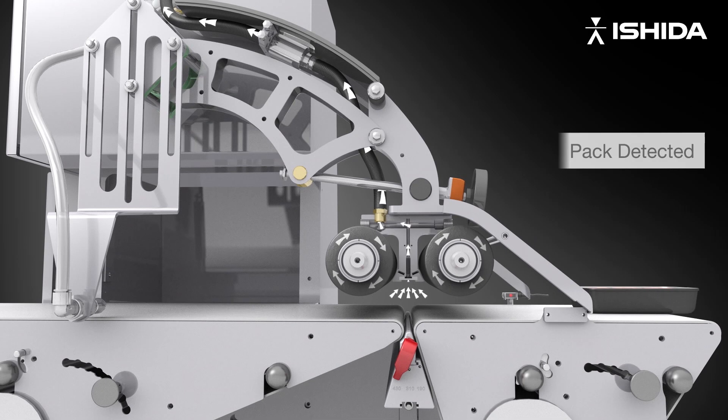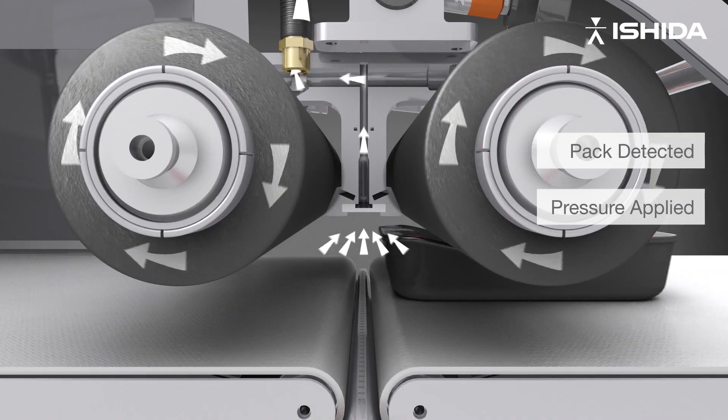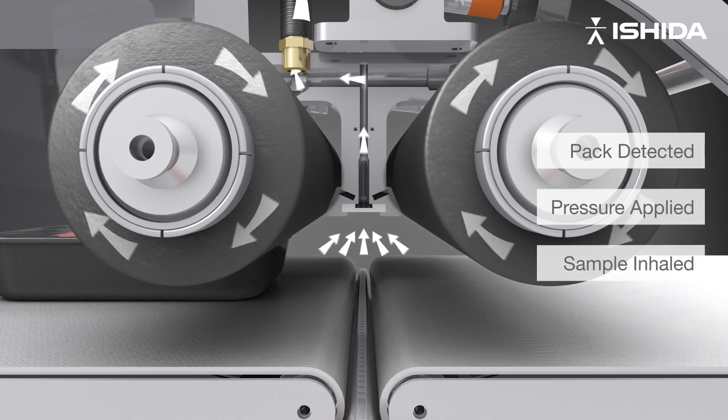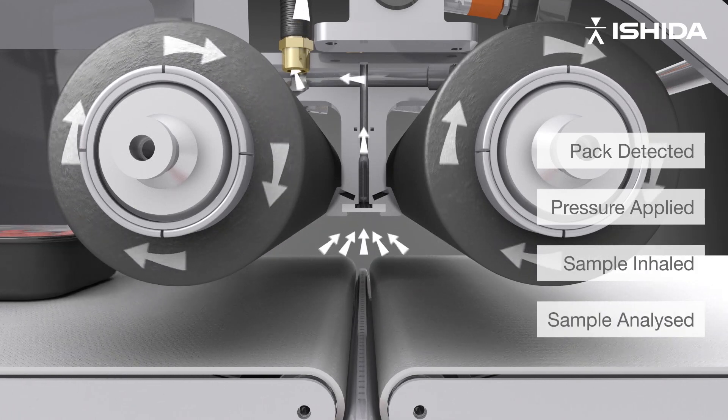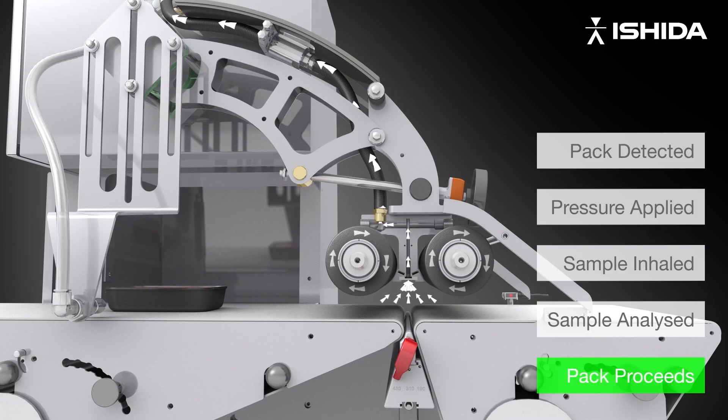The approaching pack is detected by the pack sensor. Rollers compress the pack. Air is continually drawn around the pack into the sensing head. The sample is analysed by the laser. If the seal integrity is complete, then normal levels of CO2 are detected and the pack proceeds.